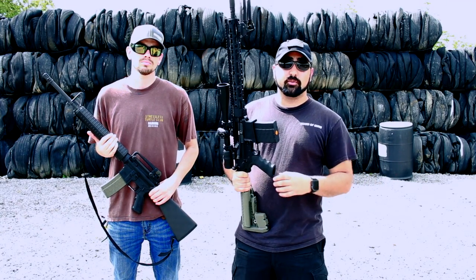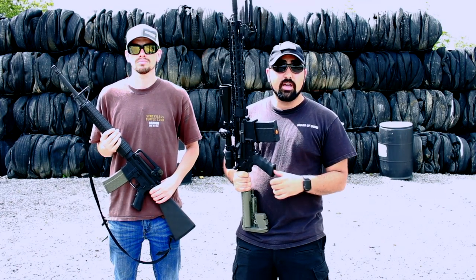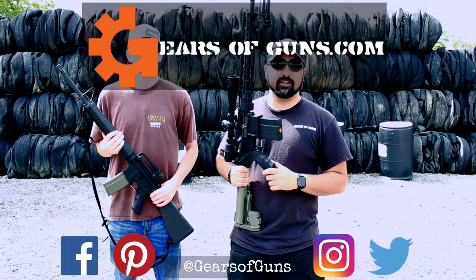Until then, I'm Atticus James with GearsOfGuns.com. Please go like, subscribe, and share this video. And be sure to follow us on all of our social media — Instagram, LinkedIn, Facebook, everything. I'll catch up with you next time. Bye.